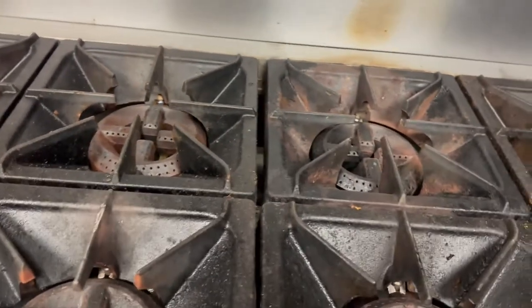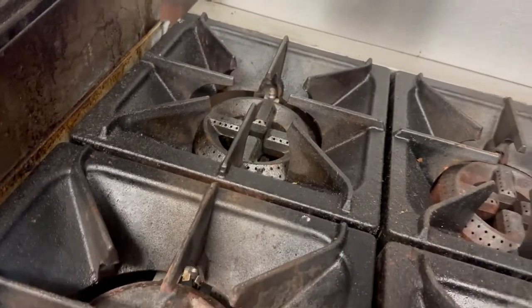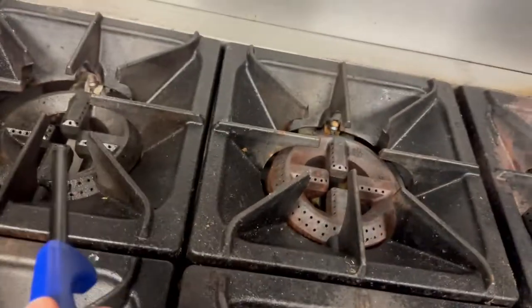Turn that to the on position. Once it's in the on position, you don't want to waste any time. So let's go ahead and purge it — we'll turn on the left burner here and light the back.